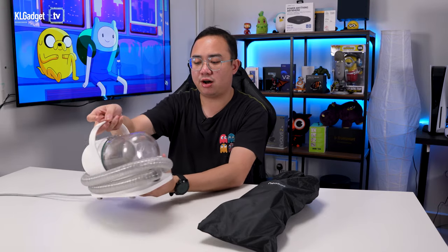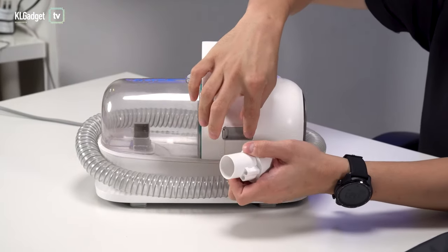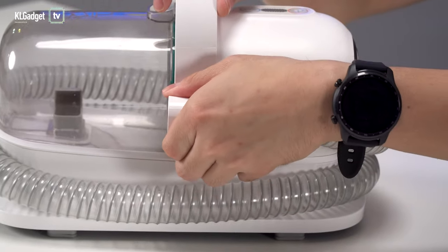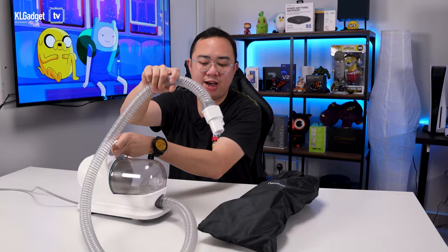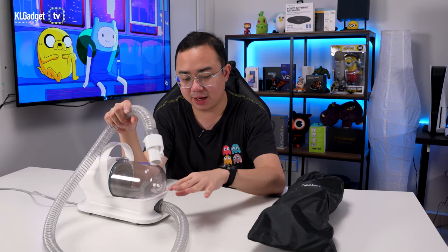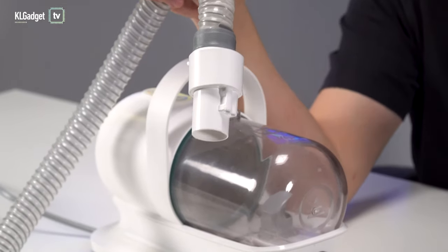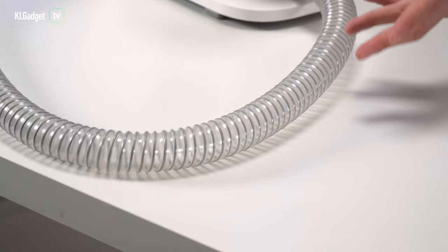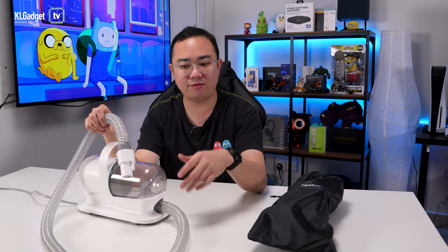This is the hose of the vacuum cleaner. It clips on pretty well onto the device — there's a clip right here that clips really well onto it. To take it out, you just need to apply a little bit of force and pull it out. The vacuum hose, unfortunately, isn't replaceable, so you really need to take care of it. If your fur kids tend to be the bitey ones, I really wouldn't recommend leaving this on the floor. If they chew the hose, you'll need to send it back to Neobot for replacement, though they say they will help you replace the hose if that ever happens.